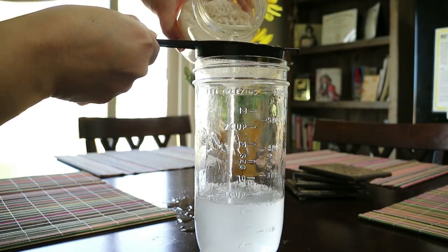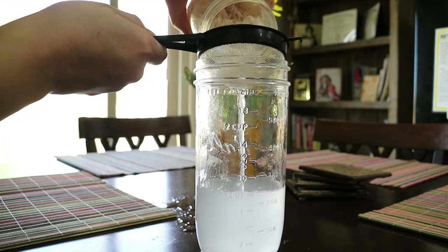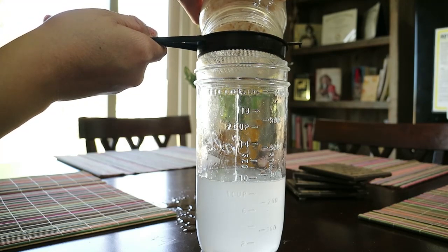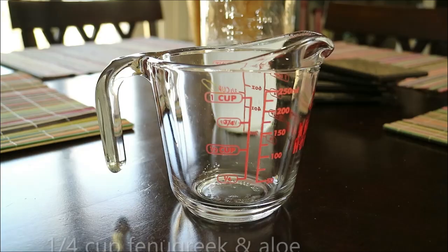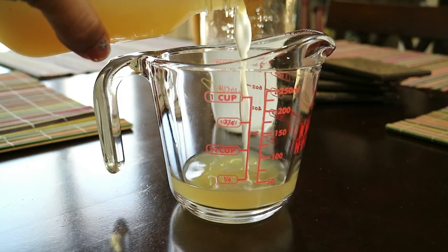To get started, I'm going to start by straining one cup of fermented rice water into a jar — I did go over just a little bit, but that's okay. If you'd like to see how I prepare my rice water, please click the link above. Next I'll add a quarter cup of fenugreek and aloe juice. You can also see in the link above how I prepared this mixture.